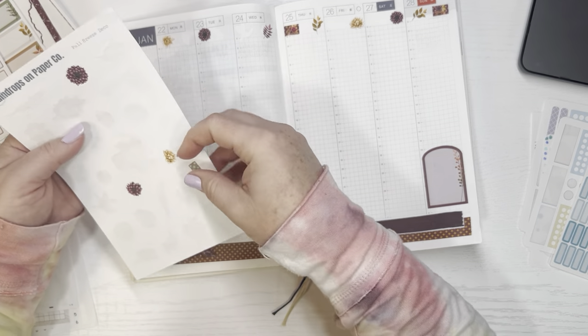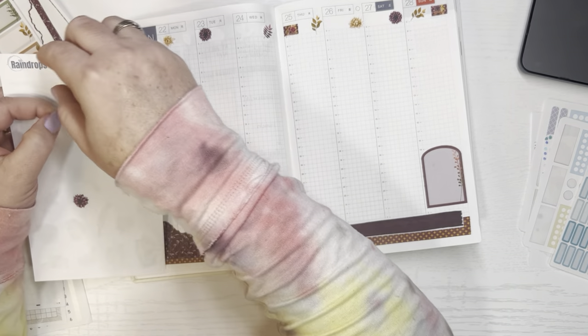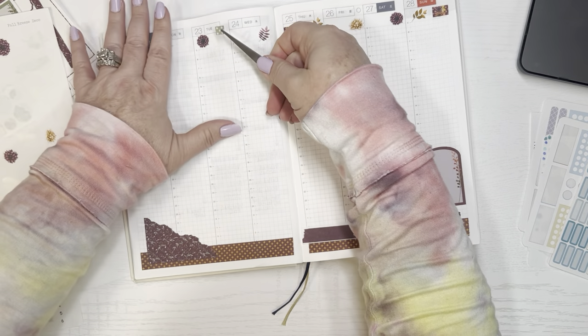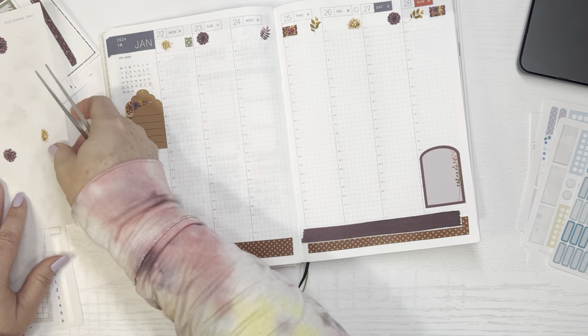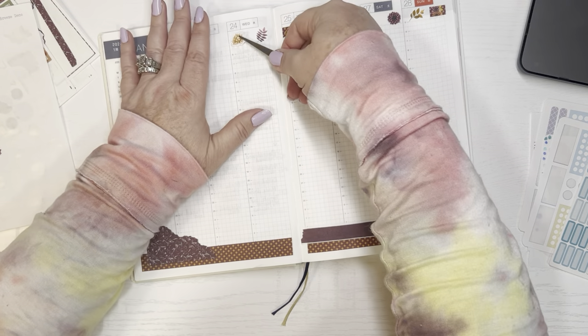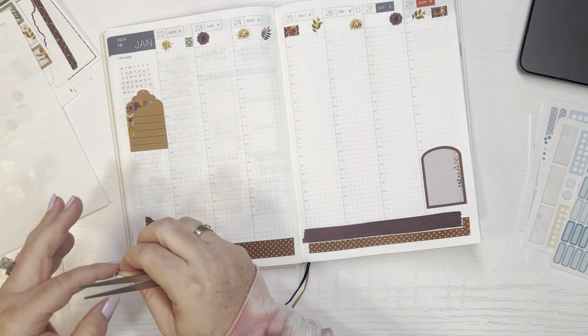I have some more of these up here. Here's a tiny little piece of washi I'll stick here. I'll grab my tweezers. My hands are cold because it's kind of cold today. Stick that here. I have these flowers — I'm just going to keep sticking them in places, just to make that look kind of full up there and filled in.